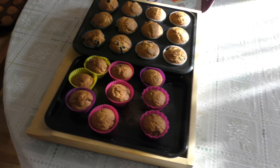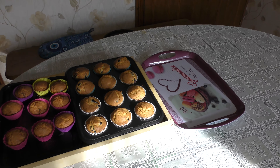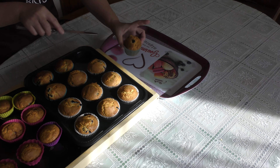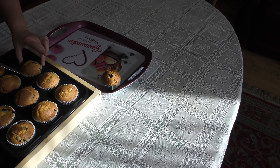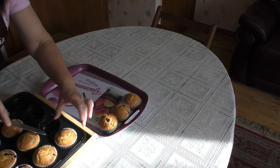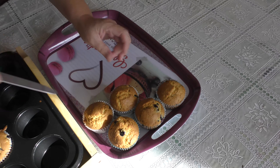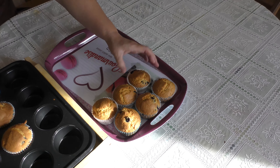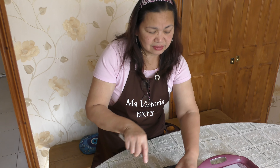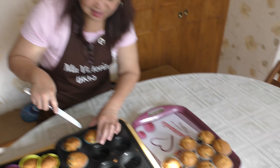I will take them out now and put them in the tray. See how beautiful they are — nicely done! If you like my video, please subscribe, like, comment, and share. Don't forget to click the bell button so you'll be notified of our new videos. God bless and goodbye, see you next time!